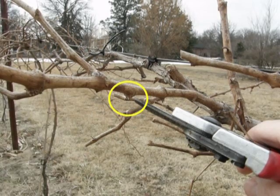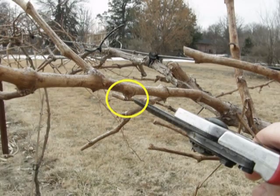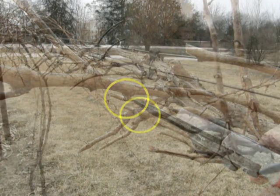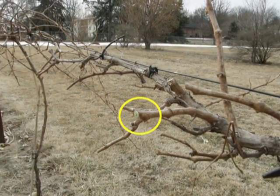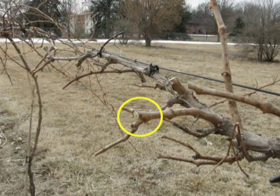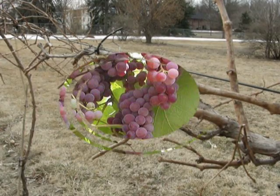Here's the bud on the underside of the shoot. Since this plant is being trained on a high-wire trellis system, the shoot was trimmed back to the bud on the underside of the shoot because that's the direction the new shoot is going to grow. On an upward-growing trellis system, we can direct the growth toward the center of the trellis or away from the center of the trellis system, depending on what bud is selected based on the side of the shoot it is located.